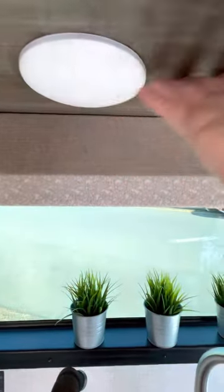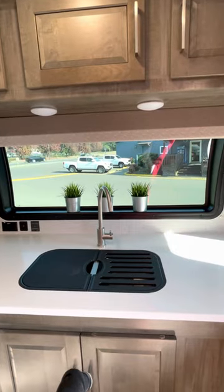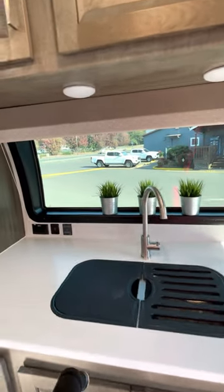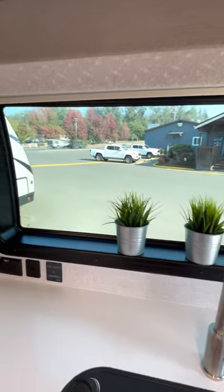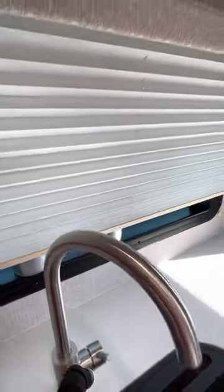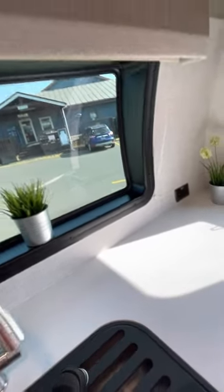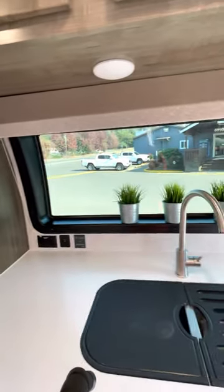These lights are controlled here, so you can adjust them. This window is amazing — the best feature. We can see everything at the campsite. We have blinds here too for privacy; they go all the way down. During the day you don't have to worry because the windows are dark tinted.